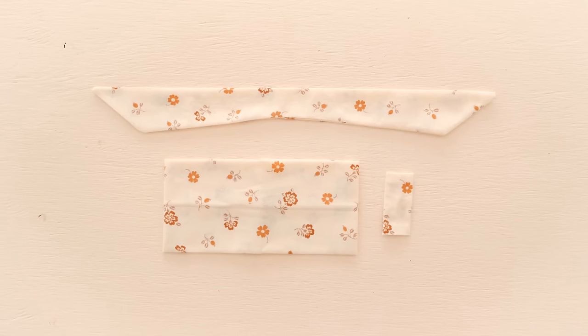And so now we have all of the parts to actually make up the bow, but before we do that let's just take a quick break to talk about the sponsor of this video.